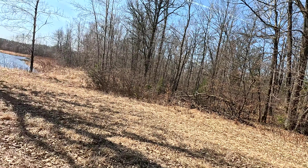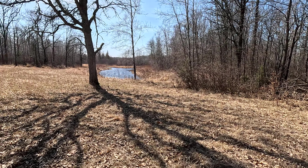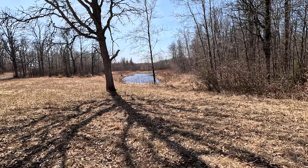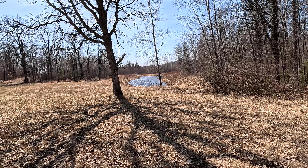Hey everybody, welcome back. Today we're out by the heart pond — you can see all the water in it. That's awesome, I haven't seen that much water in there in a couple of years. The heart pond is looking really good and full.